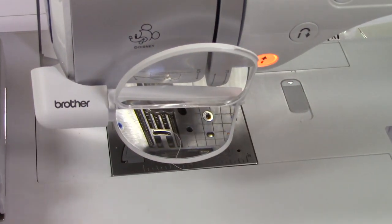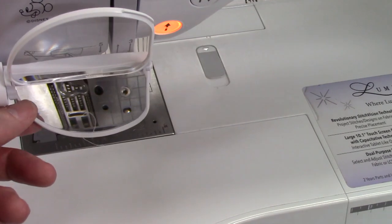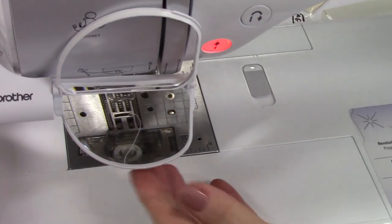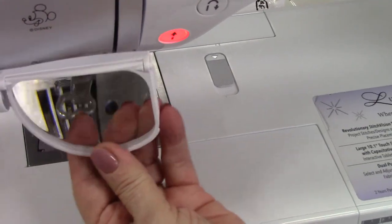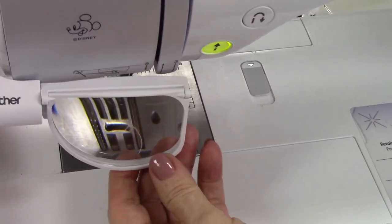So you can see it's not as magnified with just the first lens. Now the second one — if you want it to be extra magnified you bring it down. And then when you want to bring it away you just flip it up.